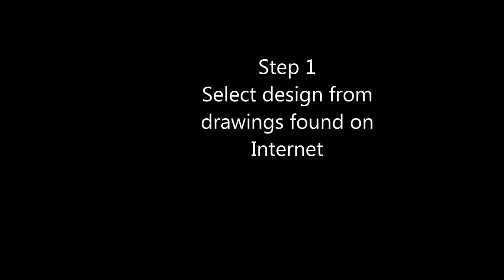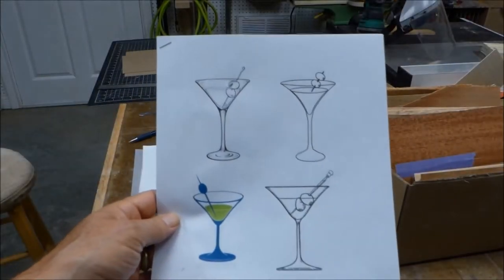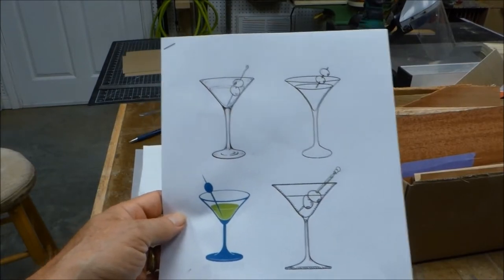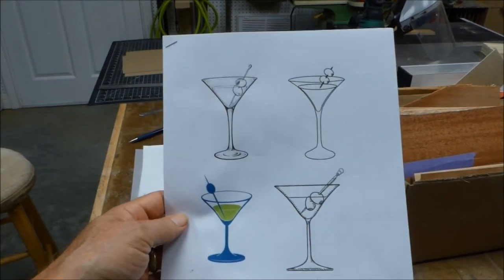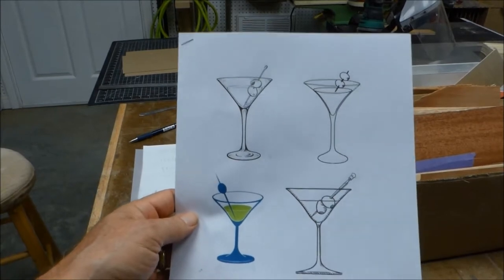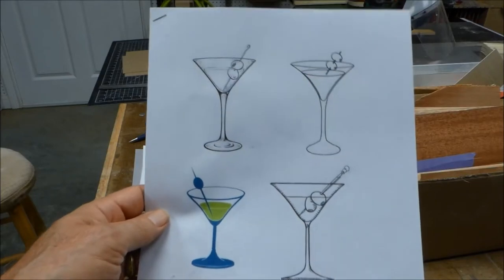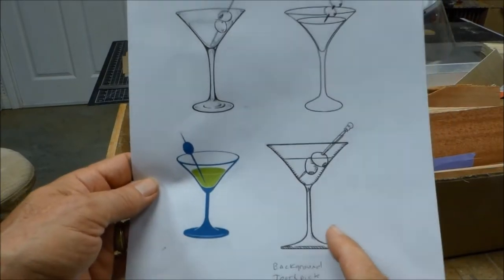Step one is to find a design. If you're an artist you could create your own, but if you're like me you find drawings on the internet. I found these by simply searching for 'martini glass with olive' and these are four that I liked. I picked the one in the bottom right corner.